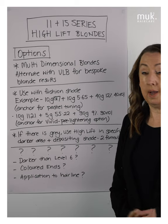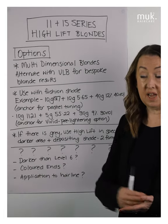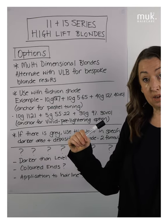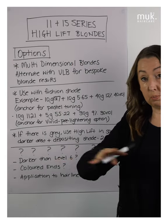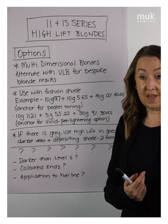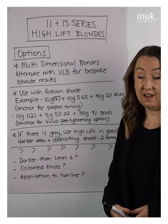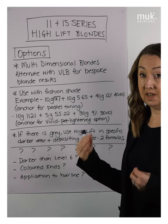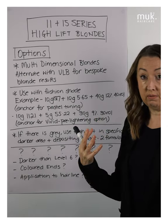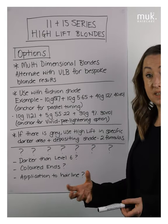Frequently asked questions: Can I use them on levels darker than a level 6? Absolutely — people do use them on darker levels. But will it give you the lift and tone with appropriate counteracting ability? No. If you use them on a level 4, you've got counteracting ability appropriate for a level 6, so you're going to have a warmer result. It's still controlled to a degree. Understanding what they are is the key — if you want a soft warm caramel face frame on a level 4, it might be a really nice option.